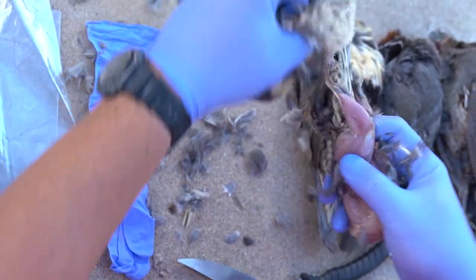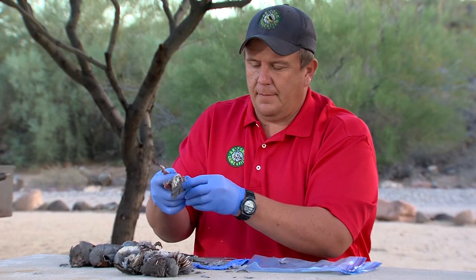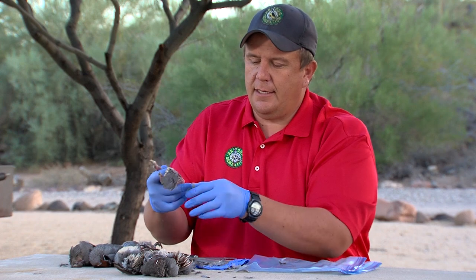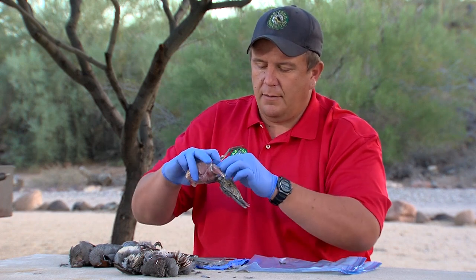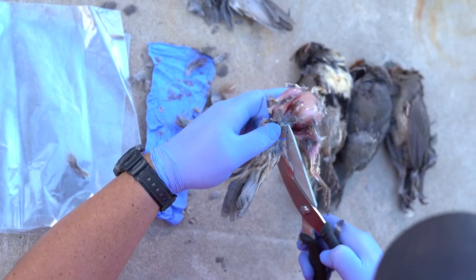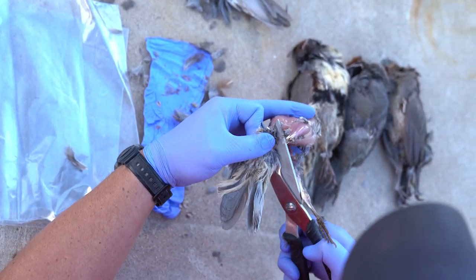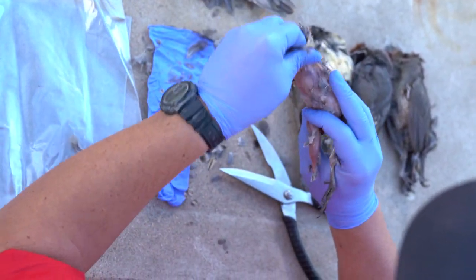And the tail usually comes off at this point. It likes to stick on there, so what we'll do is we'll clip this off as well. Make sure I get a lot of the feathers off. And we're pretty well skinned.